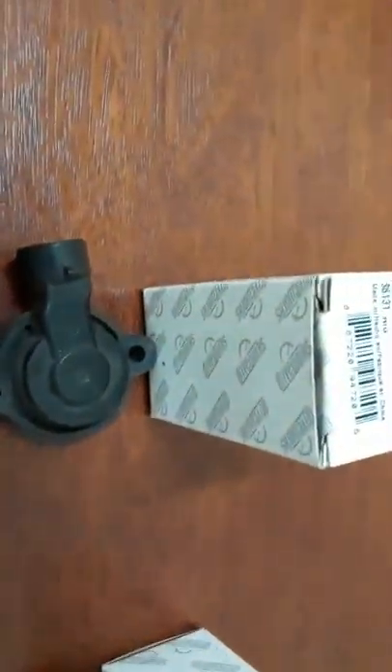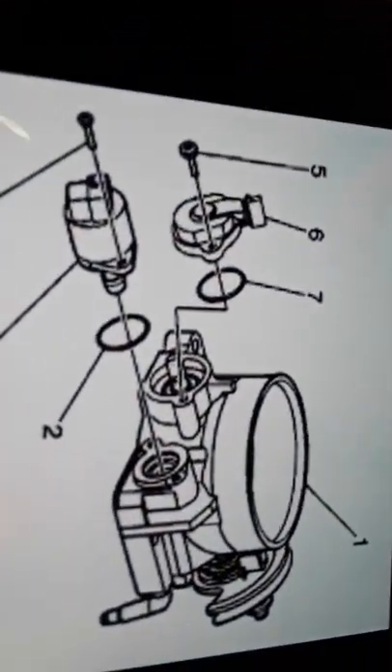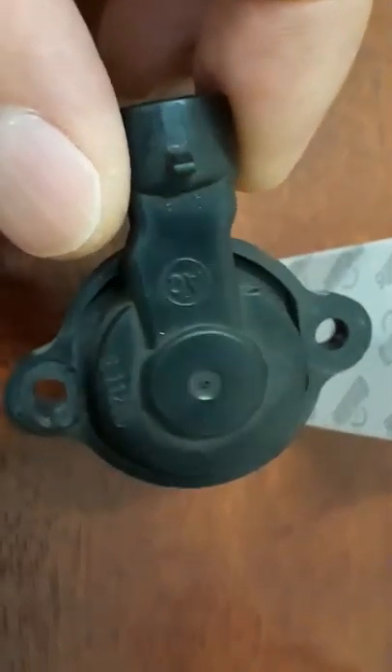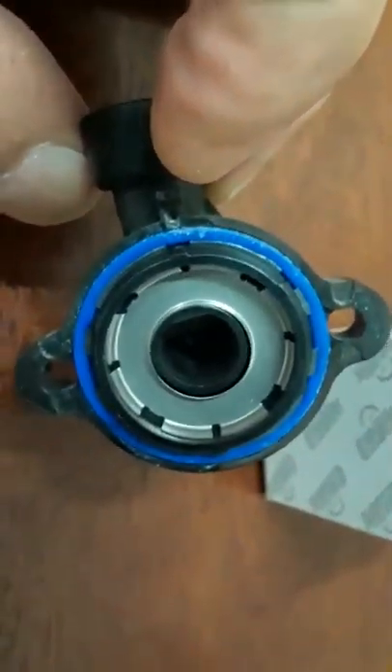The first part is the idle control sensor for the throttle body — the idle control sensor. This goes in where your throttle body is at. I'm going to show a diagram of where it's located; it's the part where it says five, six, seven — that's this part right here. This controls your throttle position. This is an AC Delco part — this is what it looks like.